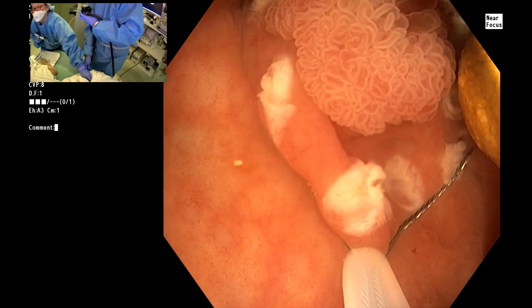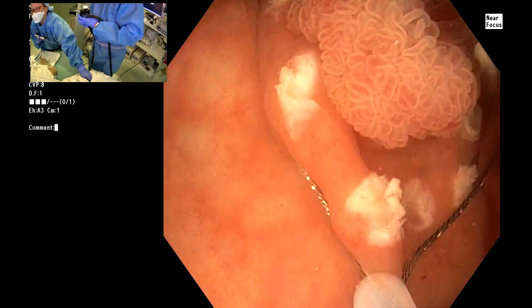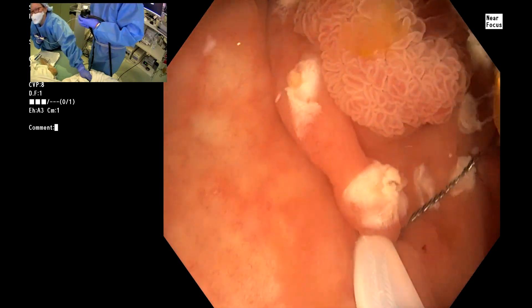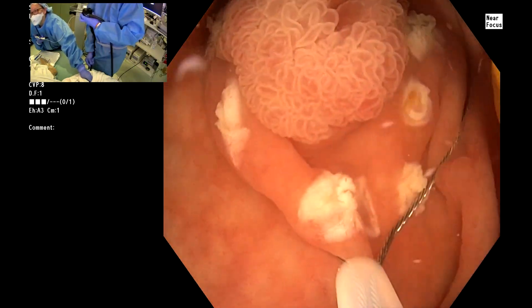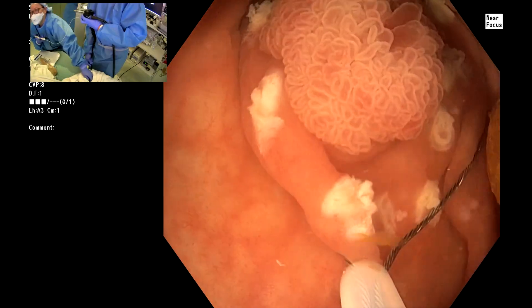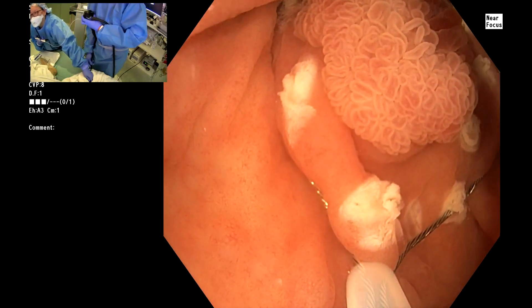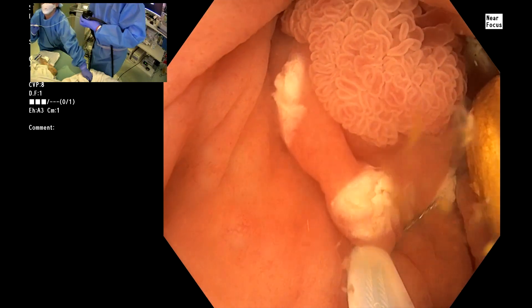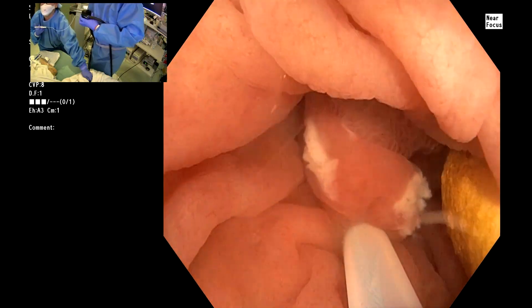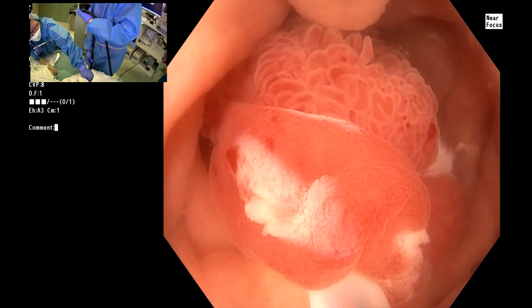We want it all to float up into the lumen of the snare. We're pushing back and forth — to and fro movement — to help with that displacement. Torque and crimp, rocking back and forth, and also aspirating the water gently. So the water pool starts to close — closing, closing, snug.